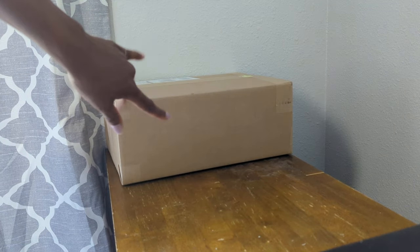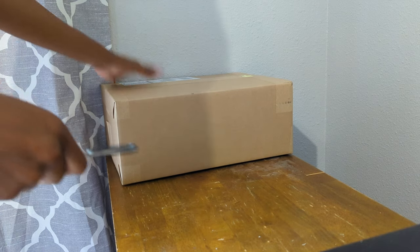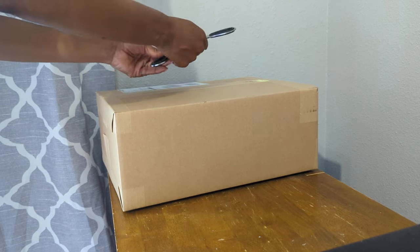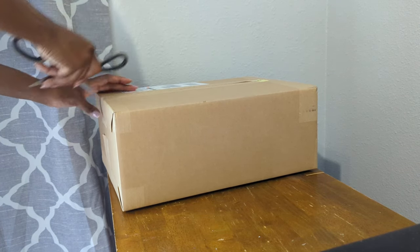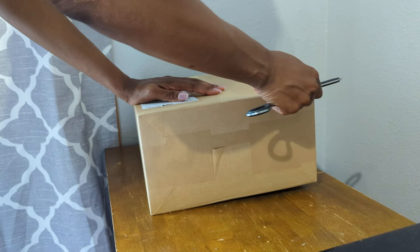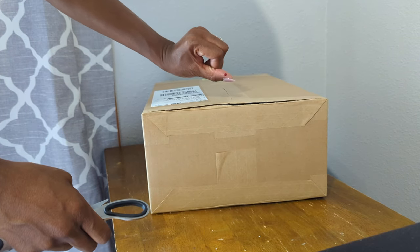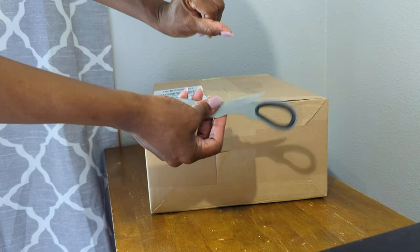Welcome back to another unboxing! Let's jump right into it — you guys know how it works. I'm so excited about this piece because I literally got rid of my other piece so I could get this one. I'm really happy because I went to a wonderful owner. Oh, I just cut myself — what do you know! Careful, guys!